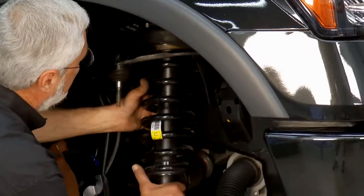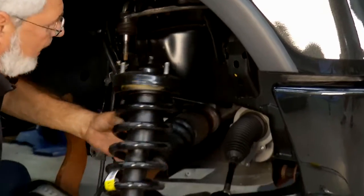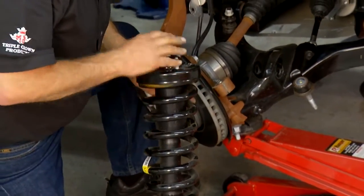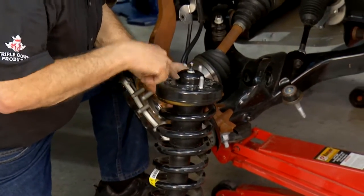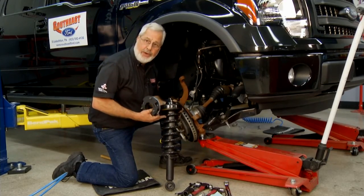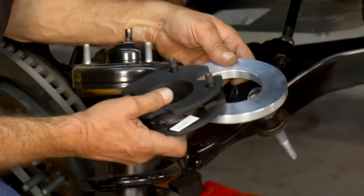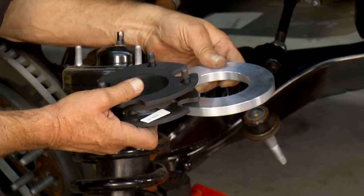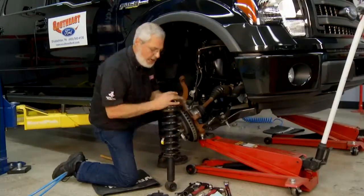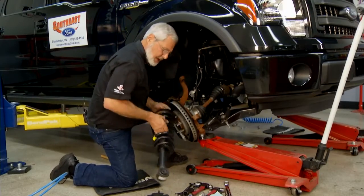We pull the last nut and remove the strut assembly. These are under a lot of tension, so you don't want to try taking the nut off without a spring compressor — or you'll take your head off. Using the original equipment strut, spring, and shock, we'll put these two spacer pieces on top to add three inches of ride height. You can use 35-inch tires, and you've got OE geometry so your tire wear and scrub will be good.